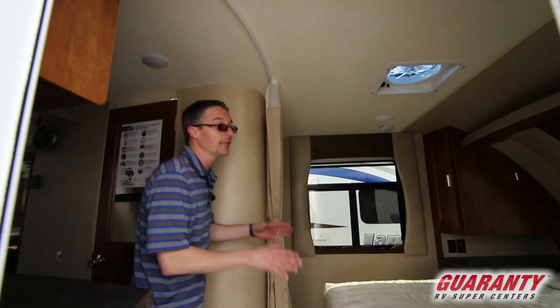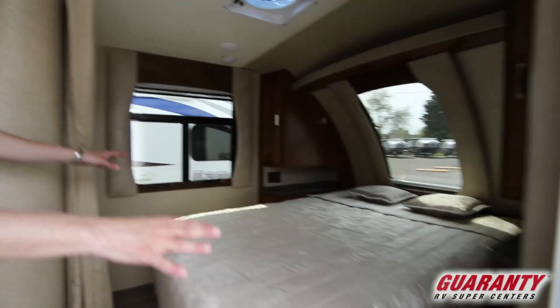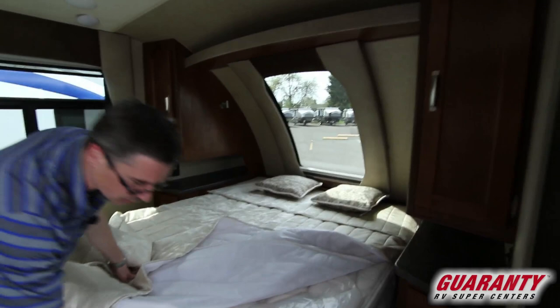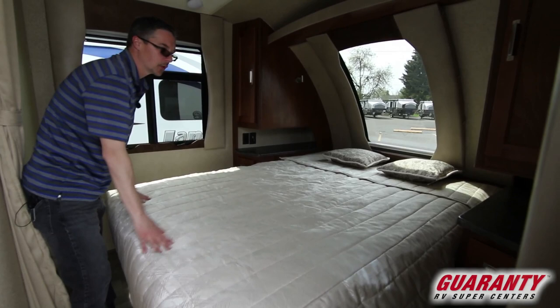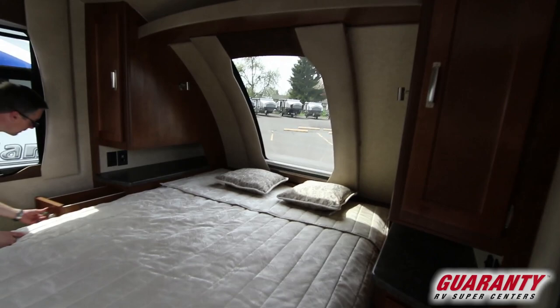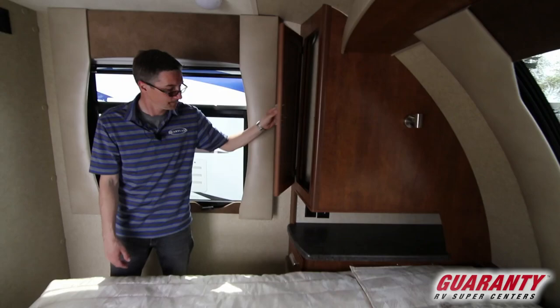So I want to leave the living area for last because it's what's so new and different that they've been doing. But in this one we get a full walk-around Queen, which is a fantastic feature. I just want to take a minute to show the quality of materials that Lance uses compared to really any other trailer out there. A nice Serta mattress — this is something you'd want to leave in the trailer; you don't need to swap it out. Fit and finish, nothing else really compares. Just great, great cabinet work.